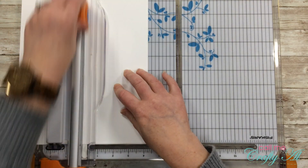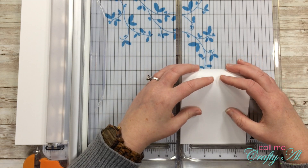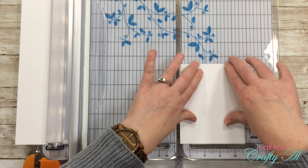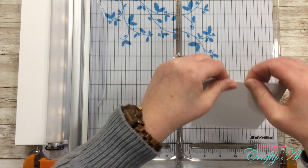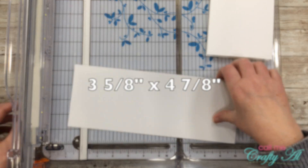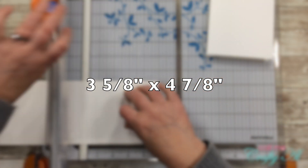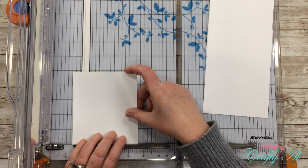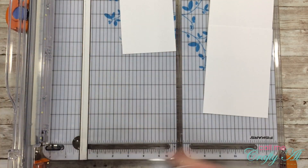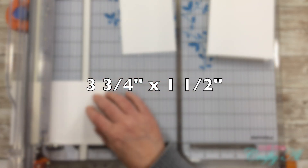For the white piece of cardstock, I cut it in half to four and a quarter by eleven inches and then folded this in half to be my card base. From the scrap that was left over, I cut one piece of white that was three and five-eighths inches wide by four and seven-eighths inches tall, and then a second piece of white cardstock that was three and three-quarters inches wide by one and a half inches tall.